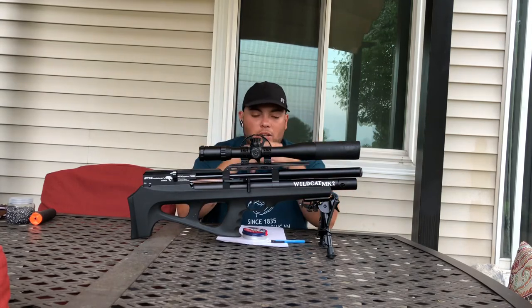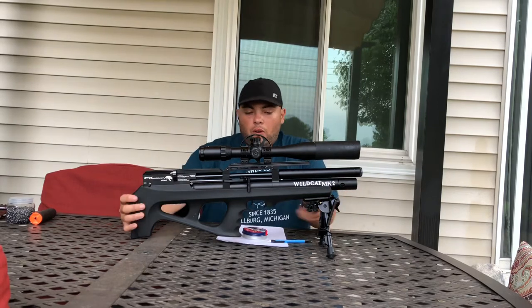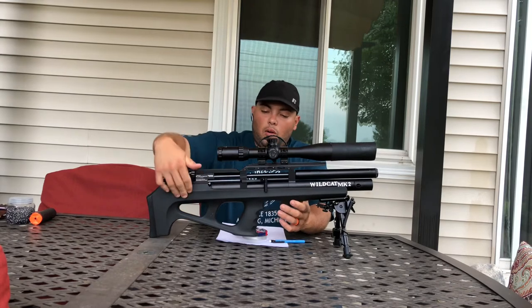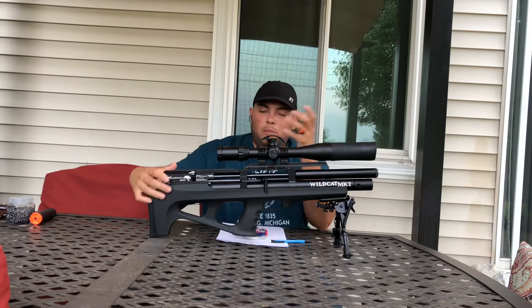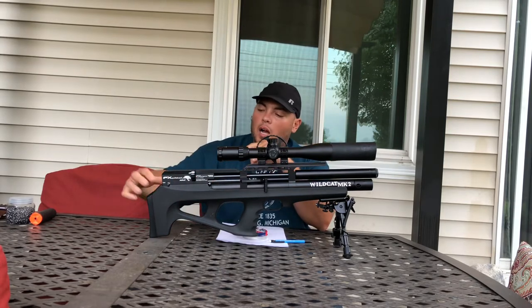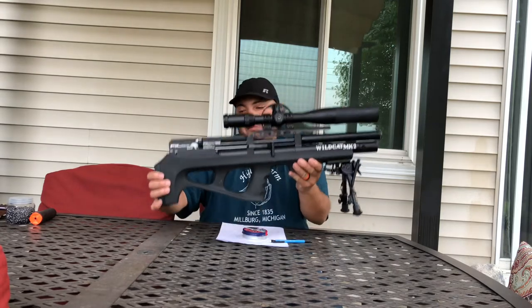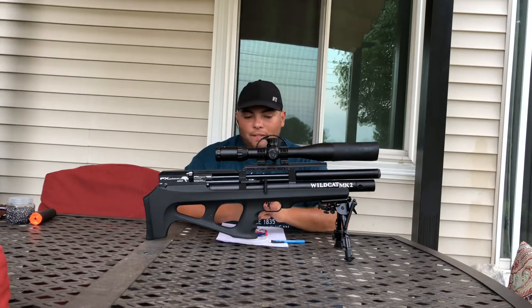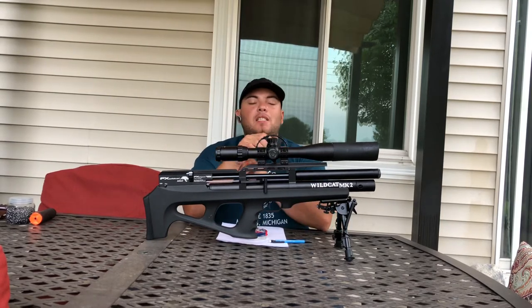First impression about this rifle: as soon as you grab it, it feels so smooth. It's not one of those hard plastic rifles that feel hard to the touch. This one feels really good. It's pretty light — not that heavy, probably around five pounds.